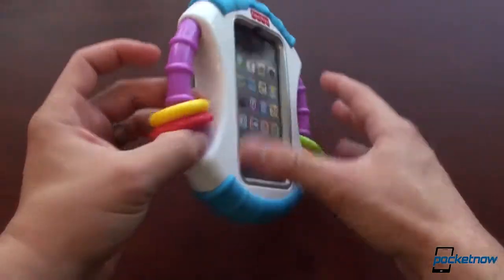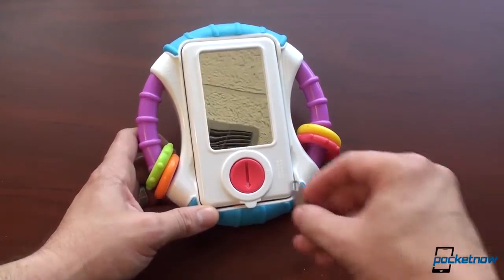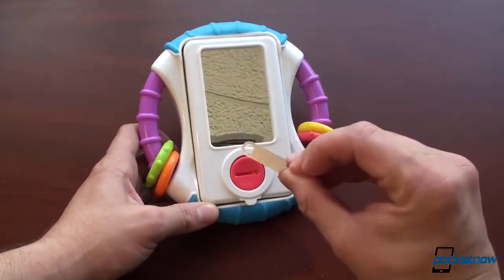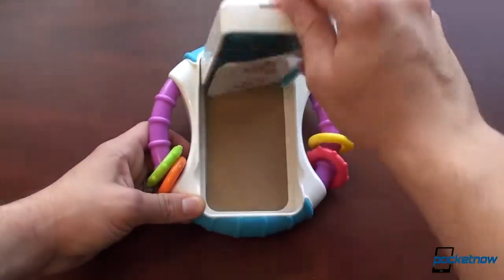We got it out of the packaging here, and to put the phone in — kids are always getting into things — so we're going to unlock the little lock here with a Nokia SIM removal tool. And we got a mirror on the back so that baby can have fun with that.